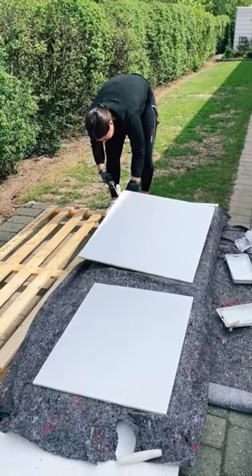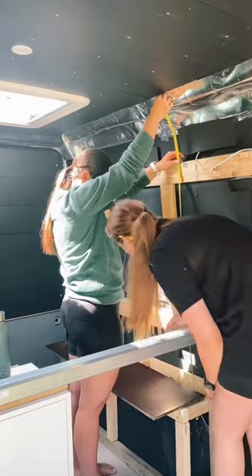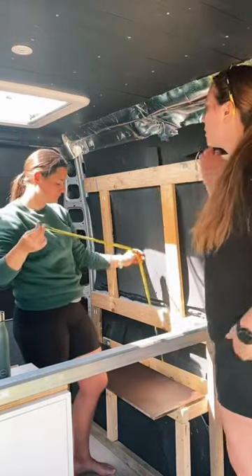Once it was dry we attached that, and then we moved on and built a box around the wheelbase. We put a shelf on top of that and that is where our batteries are going to be stored.